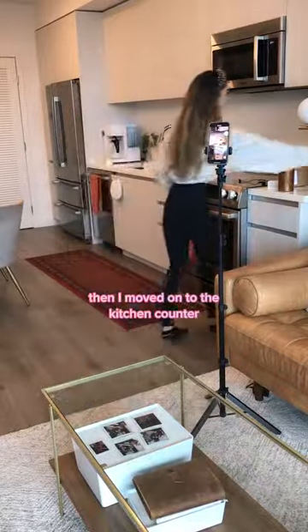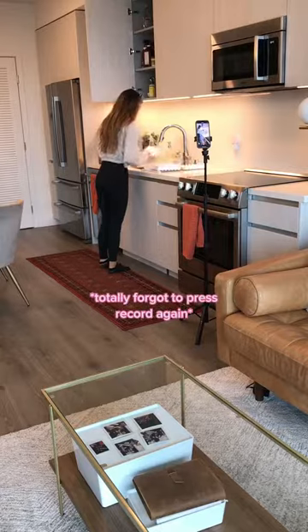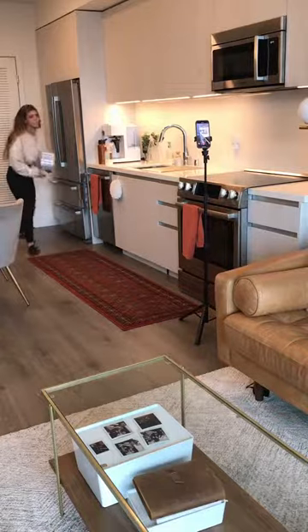Then I moved on to the kitchen counter. I did two sections — the first section and then I moved my camera. Totally forgot to press record again. Don't do that.